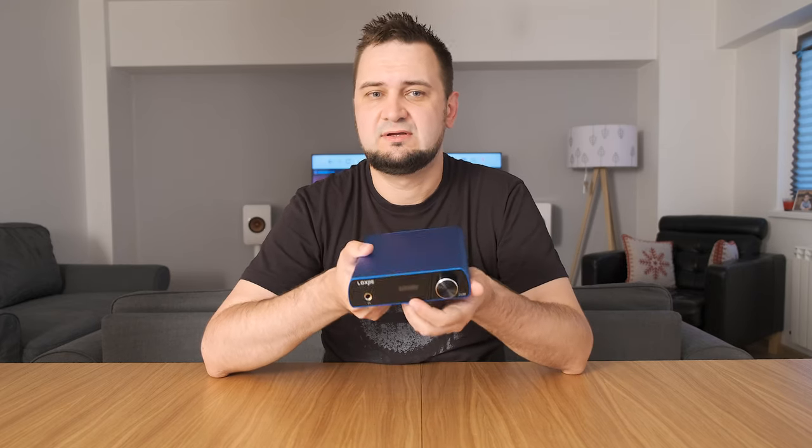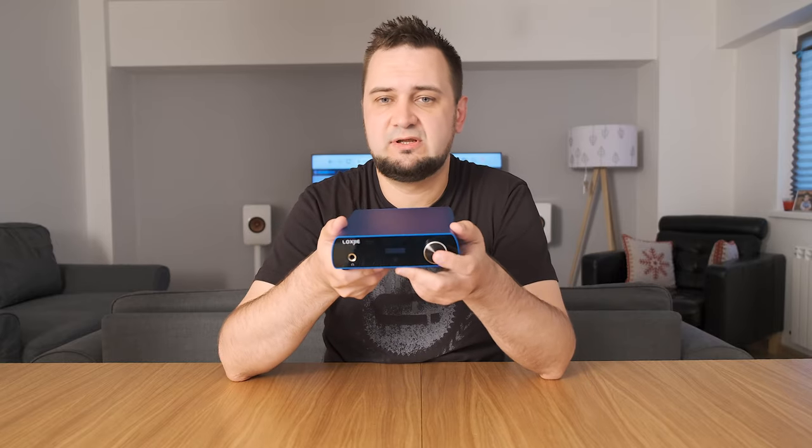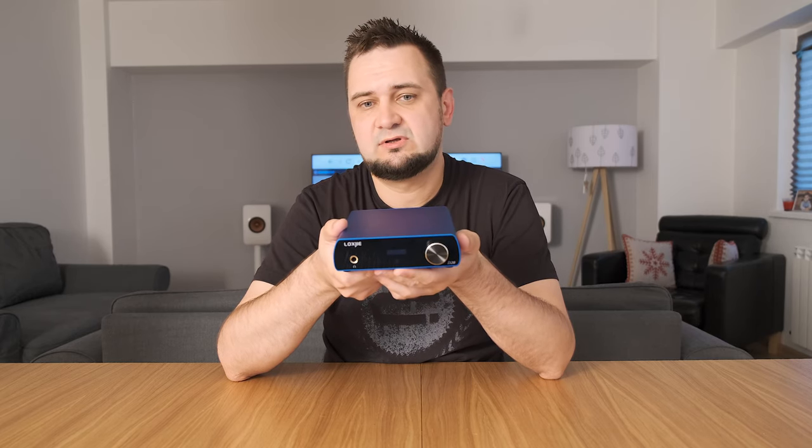The front panel is covered in glass and houses a small OLED screen that displays important information such as the selected input, the bit rate, and the selected volume level. On the left there is a standard 6.5 millimeter quarter-inch headphone output, and on the right there is a digital volume knob. Pressing the volume wheel briefly reveals a nice menu on the OLED screen where you can select the desired digital input — USB, optical, or coaxial.